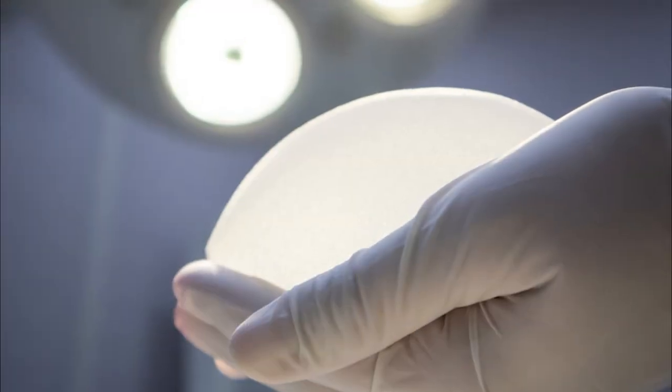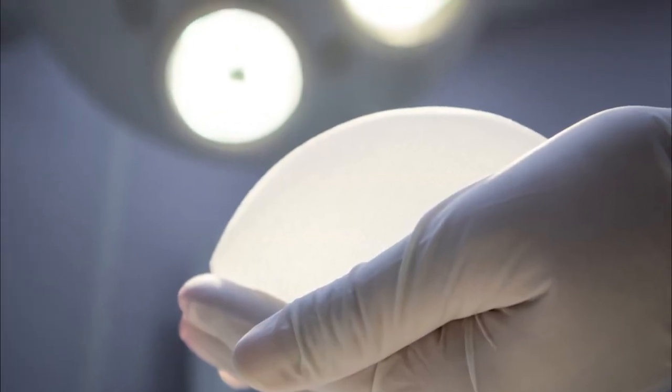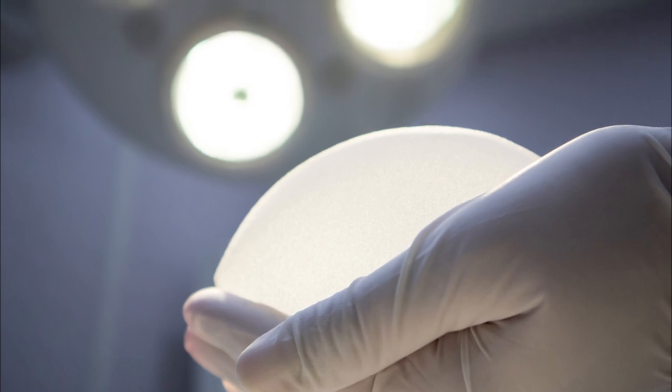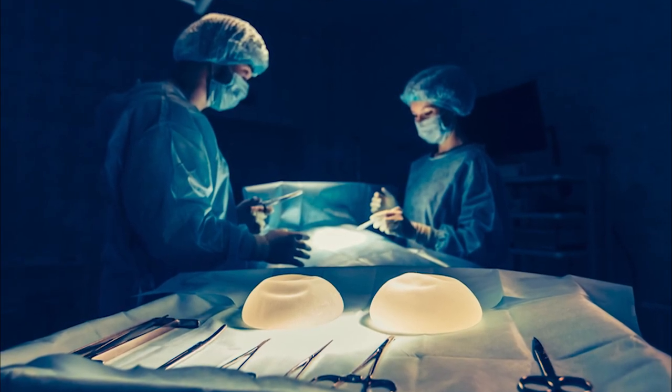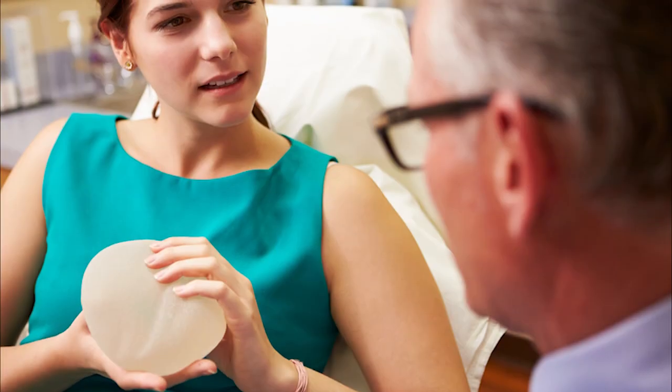Some patients can really get away with just removing the implant entirely. Other patients need to either downsize the implant or do some work on their capsule — the space where their implant used to reside — in order to tighten it up or make it smaller to be more congruent with the smaller implant.